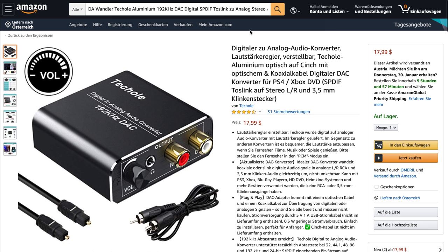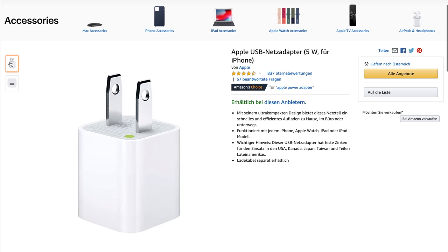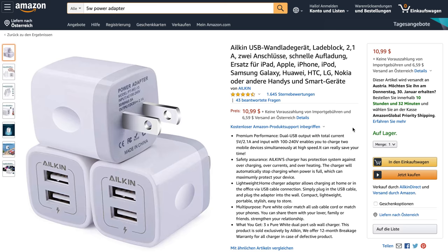So you have to go on Amazon.com and order a digital to analog audio converter. You also have to order an aux stereo splitter cable. And if you're not already having a USB power adapter, you also have to order one of those.